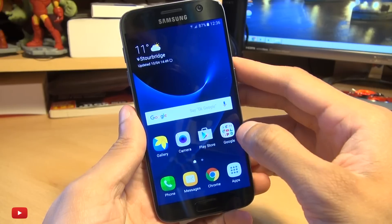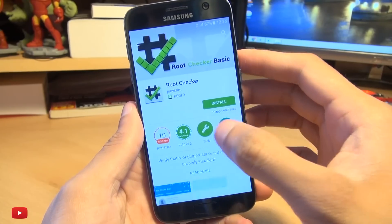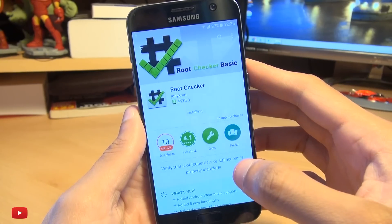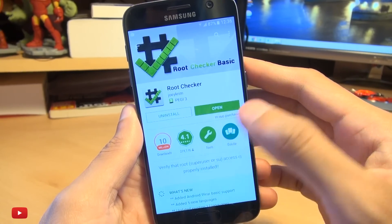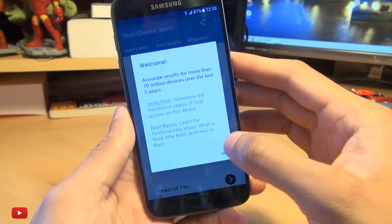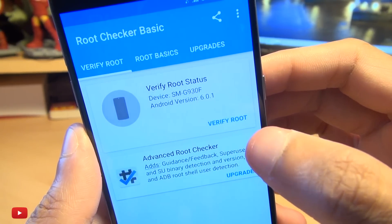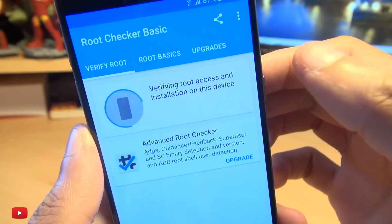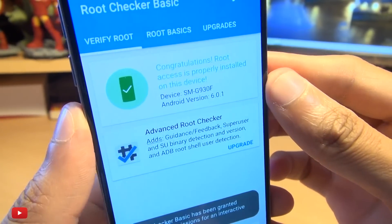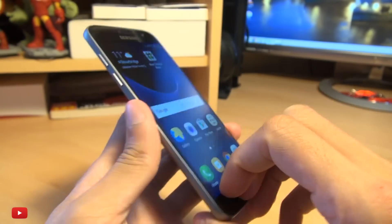And now we need to see if this process has actually worked. So we're going to go into the Play Store and download an app called Root Checker by Joey Crim — it's completely free, about four to five meg. Once it's installed, hit Open. You get a disclaimer, so hit Agree and hit OK to the welcome screen. Now the moment of truth — Verify Root Status on this device. We get a superuser request, so hit Grant. And boom! Congratulations — root access is properly installed on this device. How easy was that?